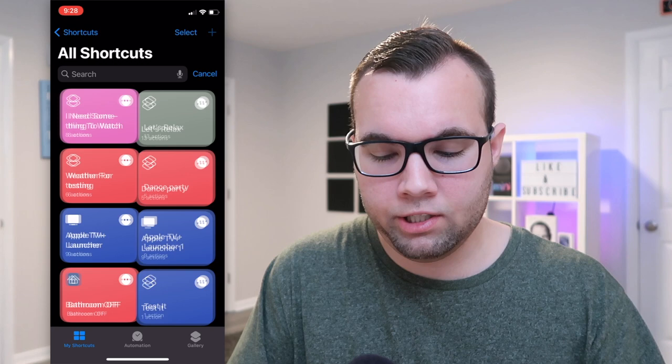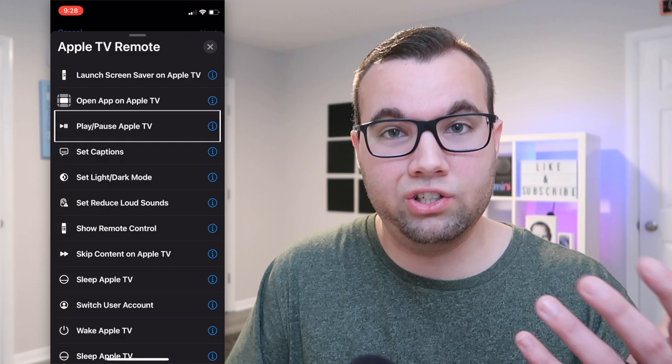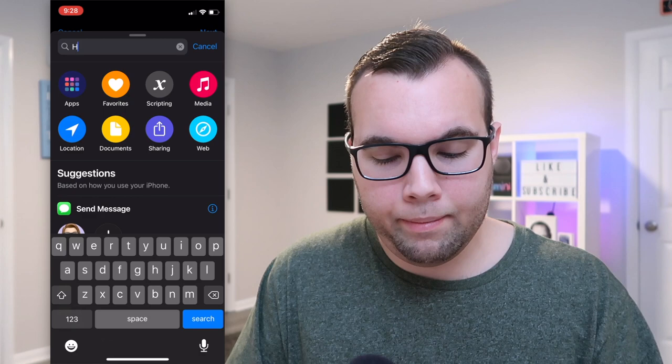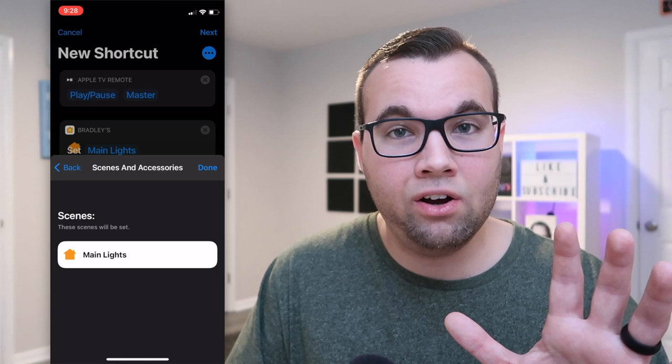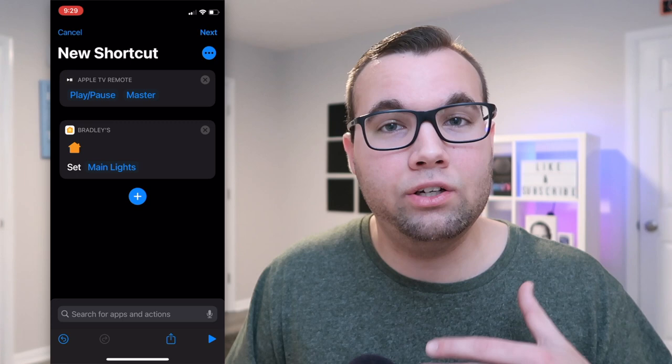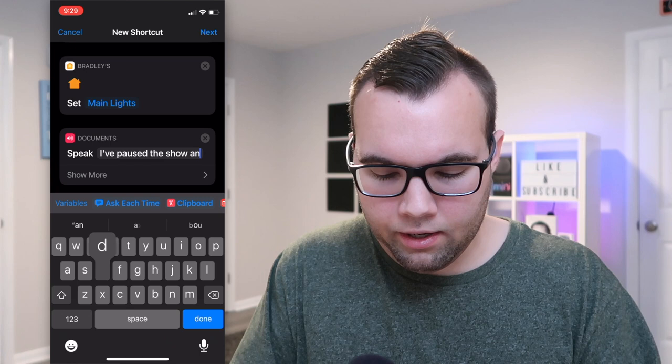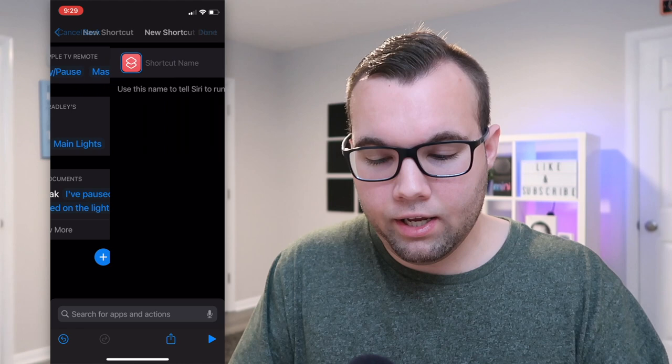To build the Getting a Snack shortcut, hit the plus symbol and tap Add Action, then type Apple TV. Choose Play/Pause and select your Apple TV. Then add a Home action — I have a scene called Many Lights that turns everything on. To have Siri confirm what she's done, add a Speak action. The speak step is optional, but I like to hear her — I have her say 'I paused the show and turned on the lights.' Give it a name and click Done.